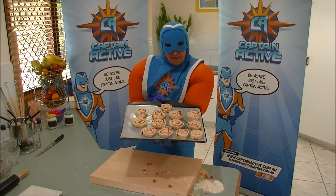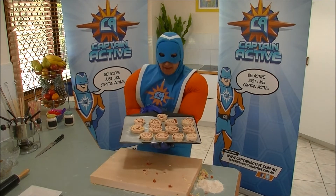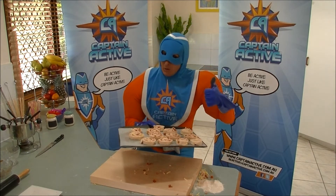Terrific! Look at that! All our savoury pizza swirls, ready to go in the oven! They're probably going to take about 20 minutes in the oven and then they'll be ready to eat. Oh, I can't wait!